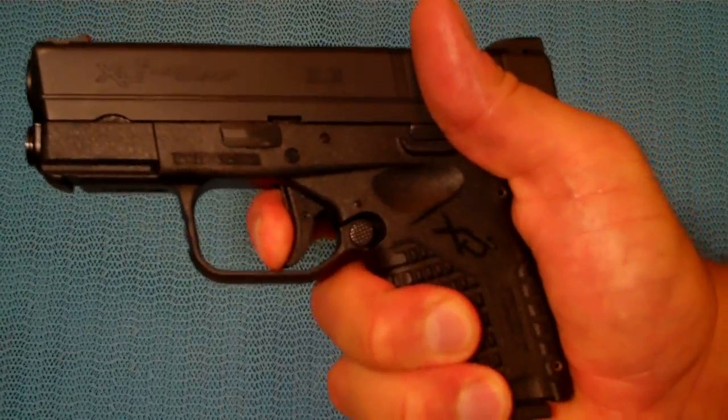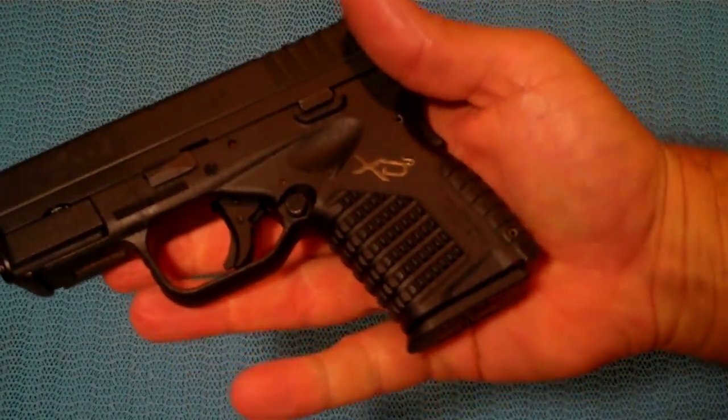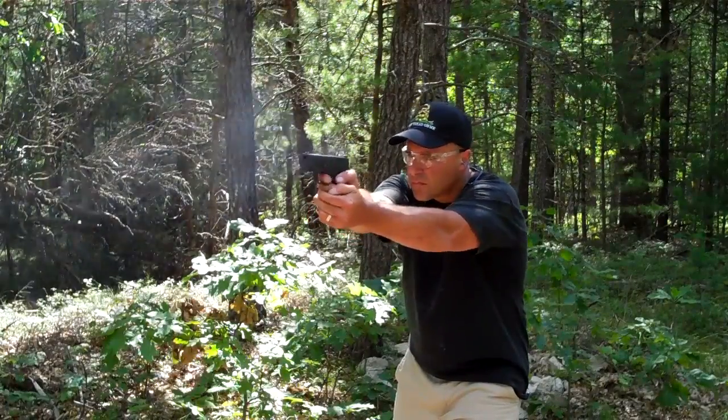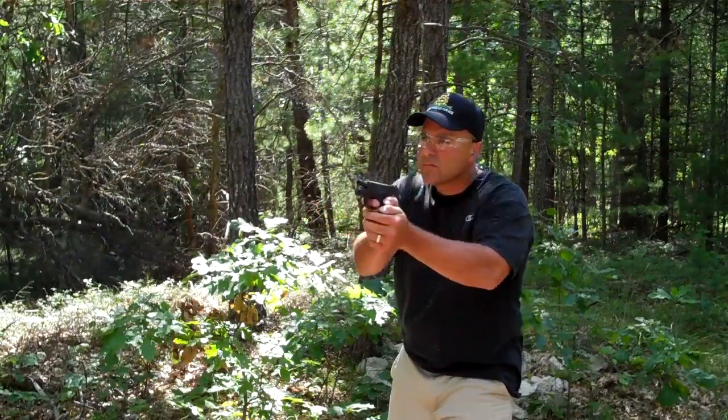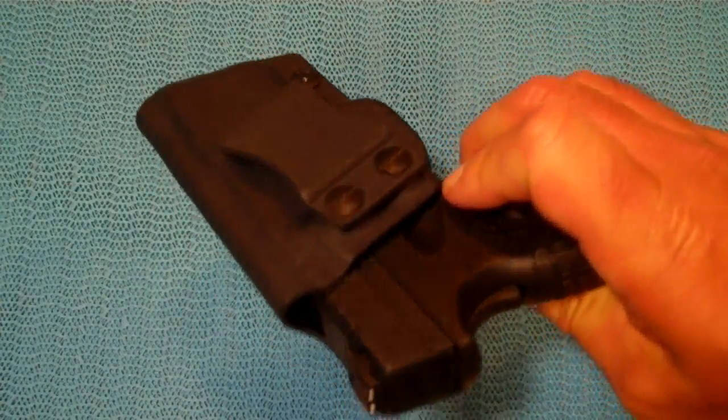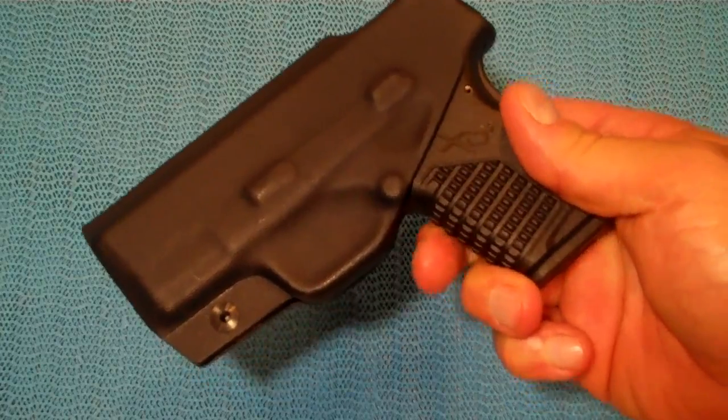The reset is right there. For conceal carry, it works really well — let's watch the multi-holster draw and shoot.